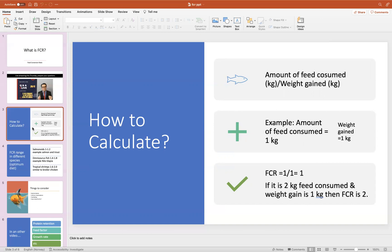In this example, if the fish has eaten two kilograms of feed and only given you one kilogram of weight gain, then the FCR is two. Similarly, the FCR could be three if it's three kilograms of fish feed and the weight gain is 1.5 kilograms. So you probably got the idea.